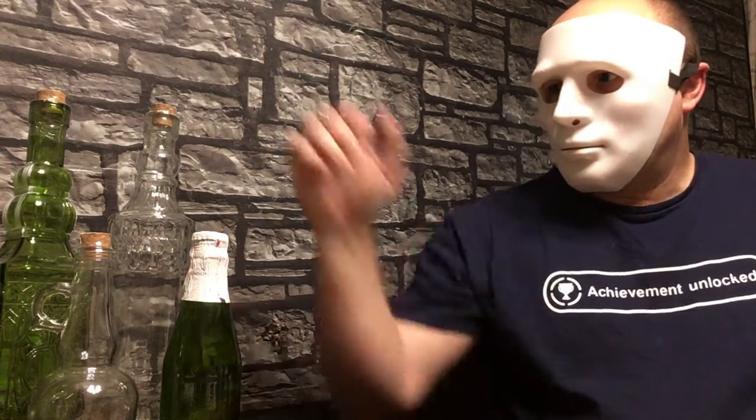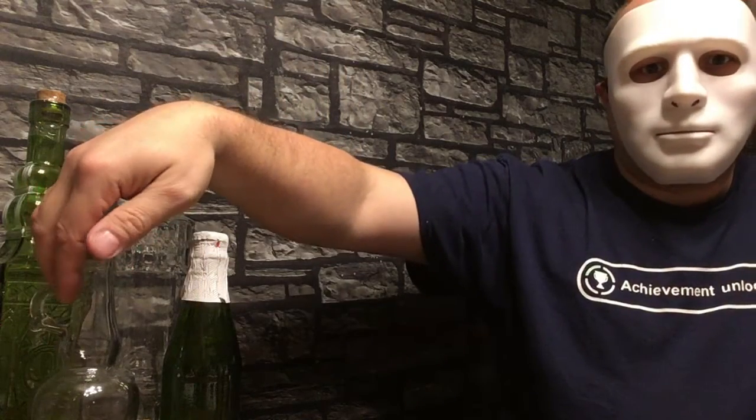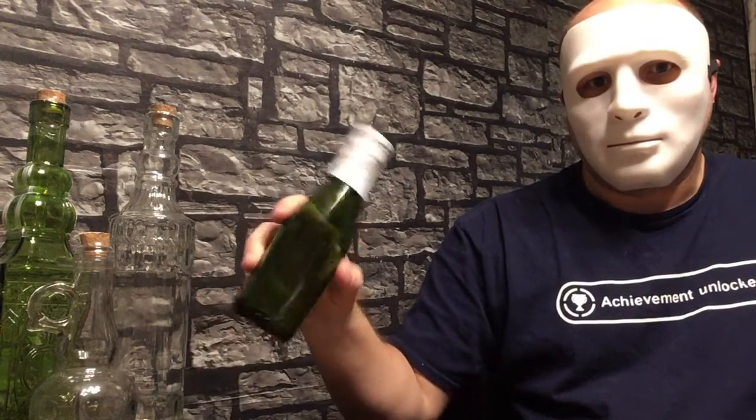I ran down to the local store and just picked up some unique bottles that I could find. The ones you want to find are ones with a lot of designing on them, details — just unique bottles for whatever your interest might be. They don't have to match. What I came across was these two bottles here. I have a lot of detail on them; they'll work great. This one has a little handle on it and also has the cork, as do these two. This one was actually a white grape bottle, but I took off the labels, and that'll work really well for the idea I have for that one.